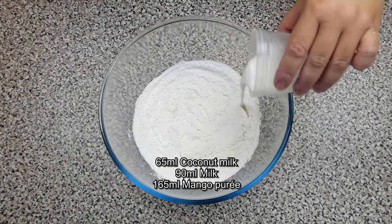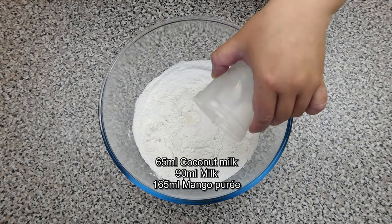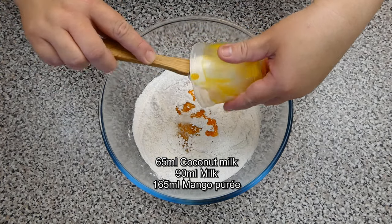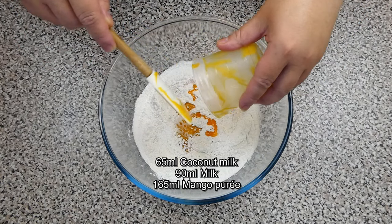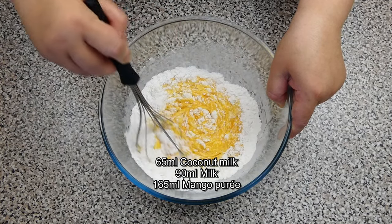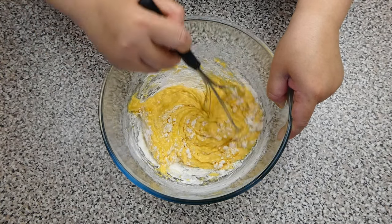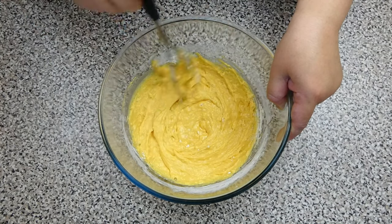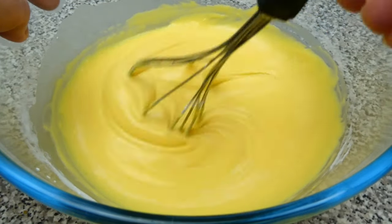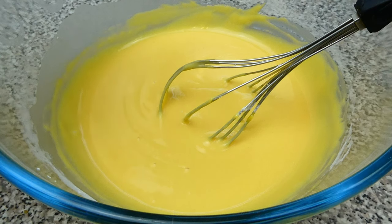Next, pour in the coconut milk, followed by the milk and mango puree. Give all the ingredients a good stir until everything is well incorporated. Once the batter is smooth and without any lumps,